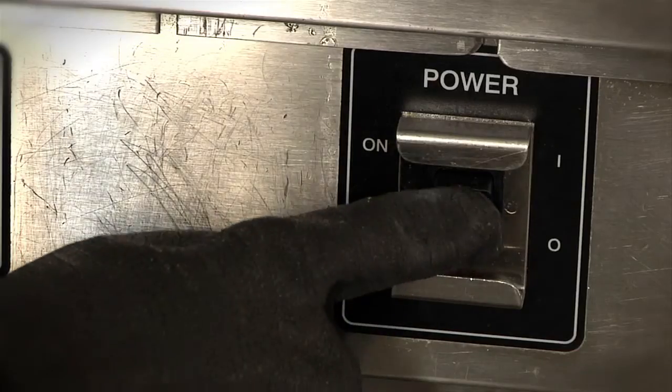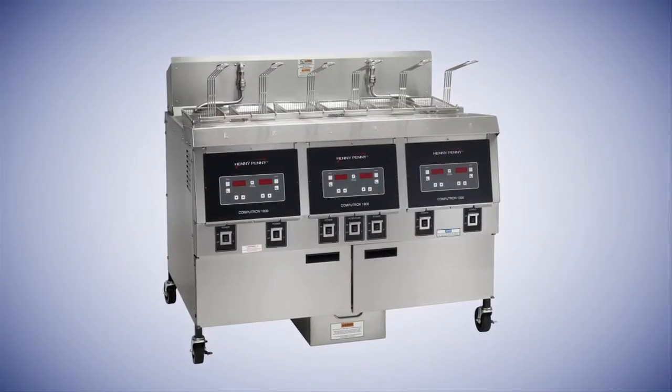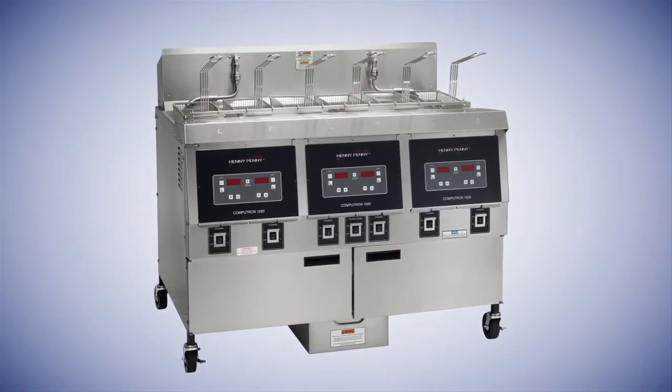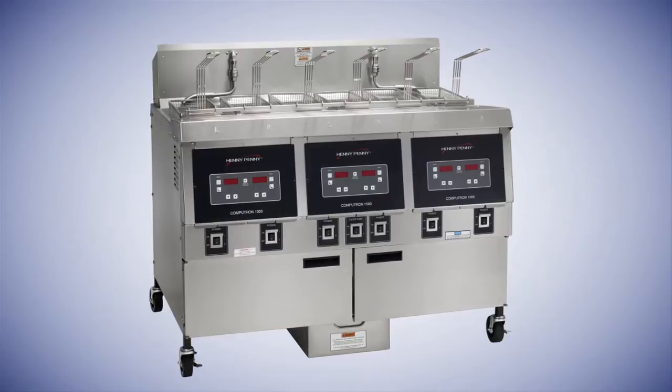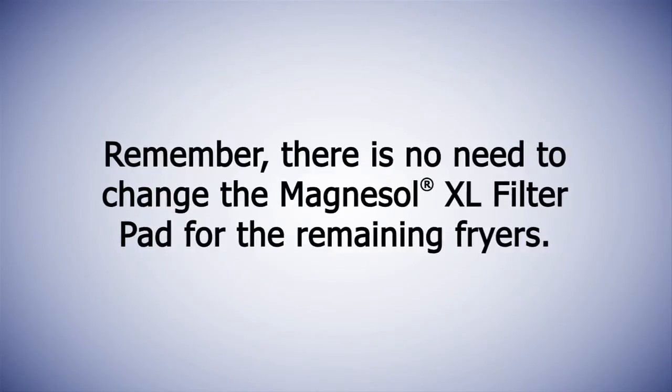If the fryer is to be used immediately, turn the fryer back on. Filter the remaining fryers using the same steps and the same Magnesol XL filter pad that was initially installed. There is no need to change the Magnesol XL filter pad for the remaining fryers.